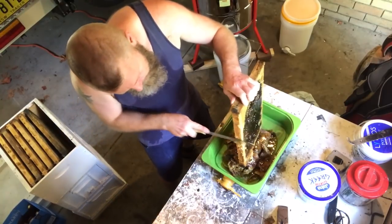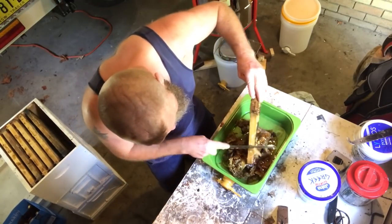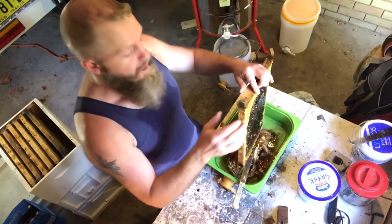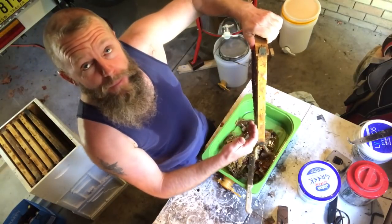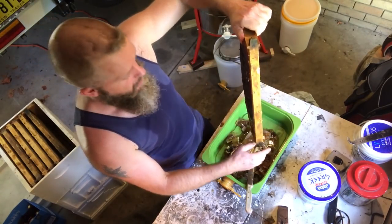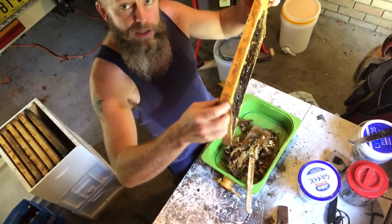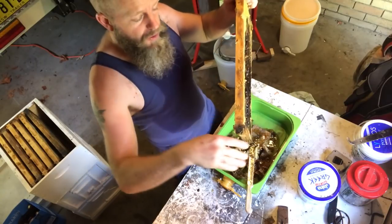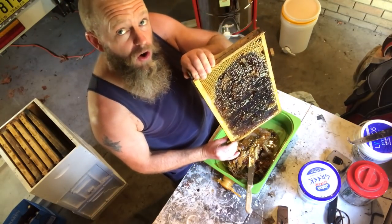I find it's best, particularly if you've got an extractor that only turns one direction, to put your frames in with the top bar at the back — that's your leading edge, this is your back edge. Due to the angle of the comb, bees will angle their comb slightly downwards, so it'll extract easier when your leading edge is the bottom edge of the frame.